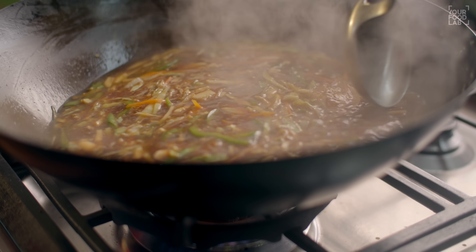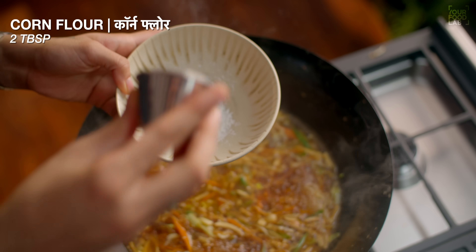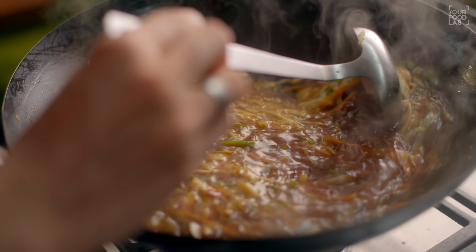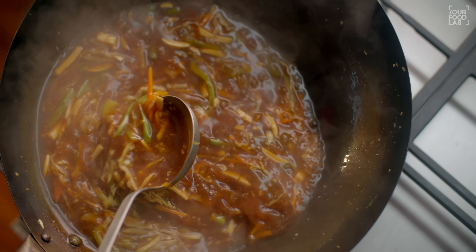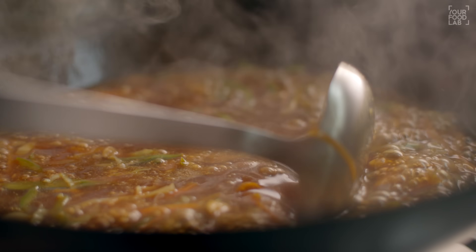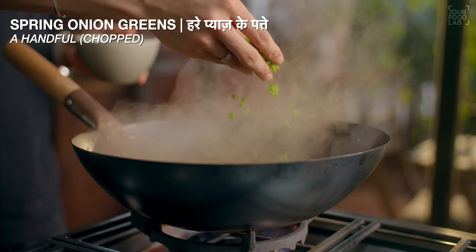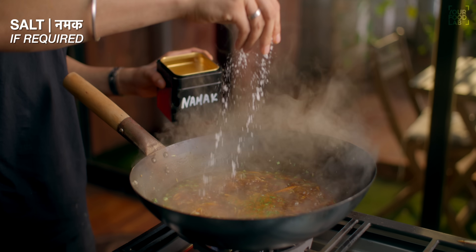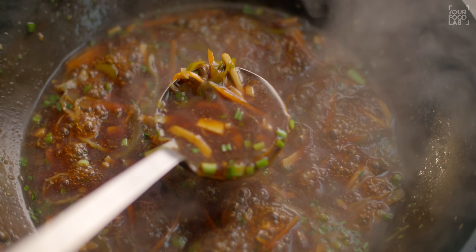Once the soup comes to a boil, you need to make a starch slurry. Make a slurry of 2 tablespoons of starch with some water and stir it well. Add it slowly into the soup, stirring continuously. Cook for 1-2 minutes. You don't need to make it like a gravy — 2-3 tablespoons of starch slurry should be enough. You can see that the consistency of our soup is perfect. At this stage, add a handful of chopped spring onions and stir well. Taste the soup and adjust the salt or soy sauce as needed. Our restaurant style Indo-Chinese hot and sour soup is ready.